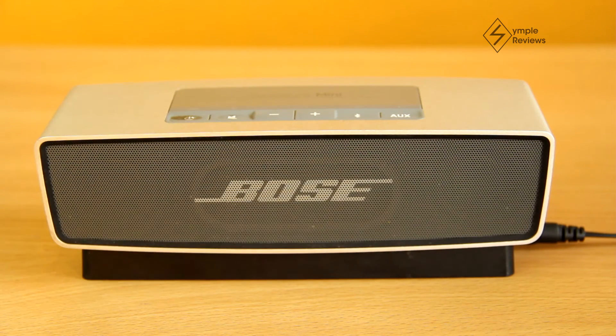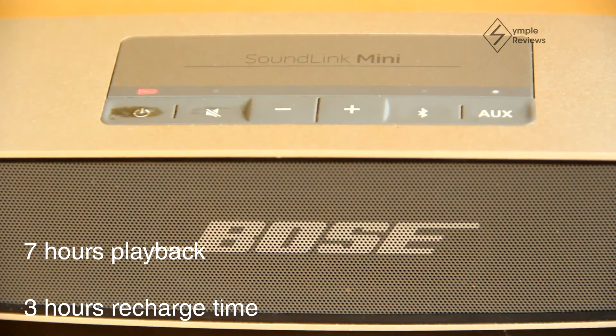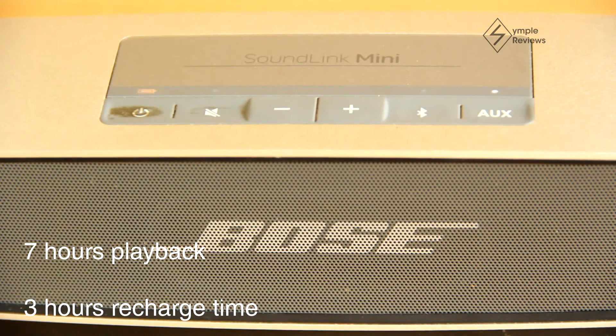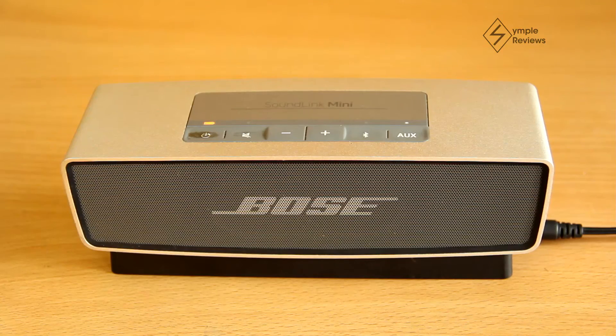Coming to the battery life, the Soundlink Mini promises 7 hours of playback and a recharge time of 3 hours. There are LED indicators above the power button showing the battery status — it flashes red when the battery is low, turns orange while charging, and turns solid green when fully charged. You can use the speaker while it's charging. It's fine to leave the speaker on the cradle all the time, but to ensure battery longevity, it's better to remove it from charging when not in use for longer periods like a few weeks or a month.